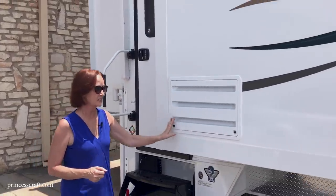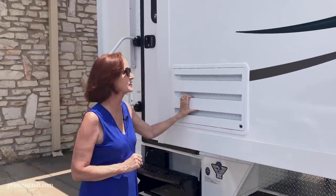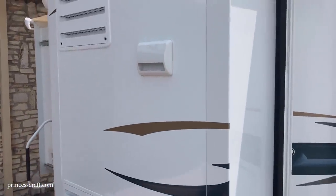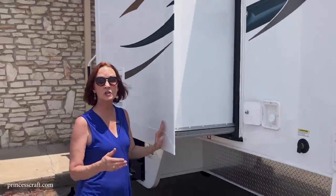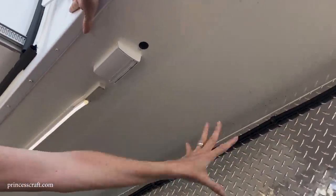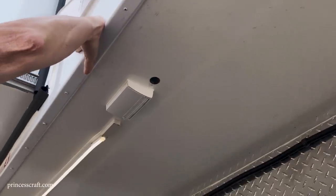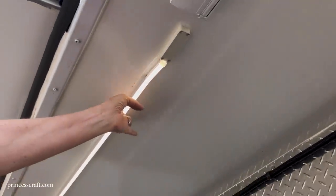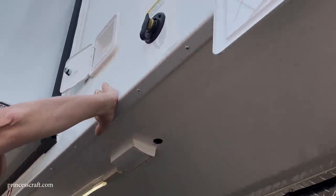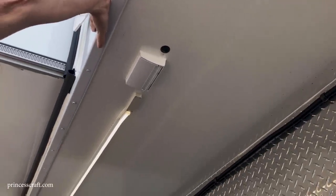Moving to the front of the galley slide, this is the venting for the 8 cubic foot refrigerator, and the vent above the stove. Looking underneath the wing, there's diamond plate on the riser to protect it when loading. There are LED lights underneath that are great for campsite ambiance and also make it easier to load at night or when it's getting dark — you can see under here and see where your truck is.